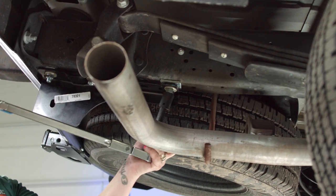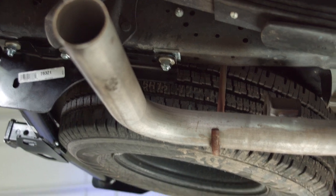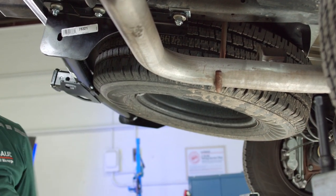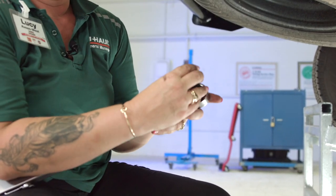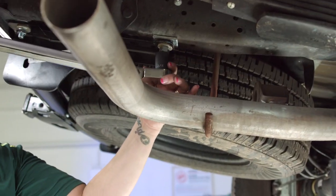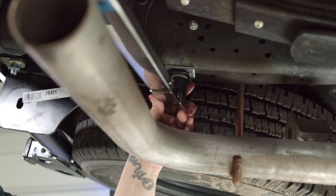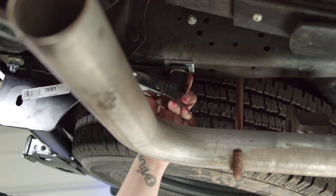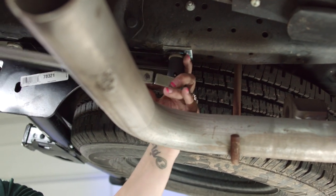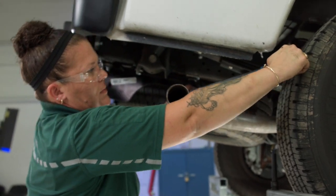Same thing on this side. If the exhaust prevents you from using the extension — which it will — we're going to take that off and just put our socket right on the torque wrench. This is a carriage bolt again like it was on the other side, so no need to hold it on top to tighten it. It will not spin because of the locking spacer. And there it is.